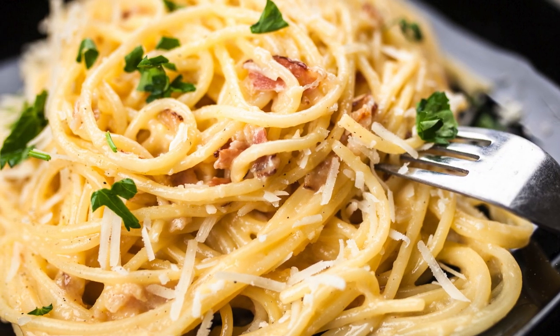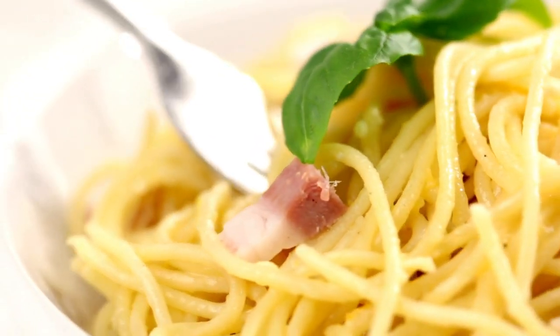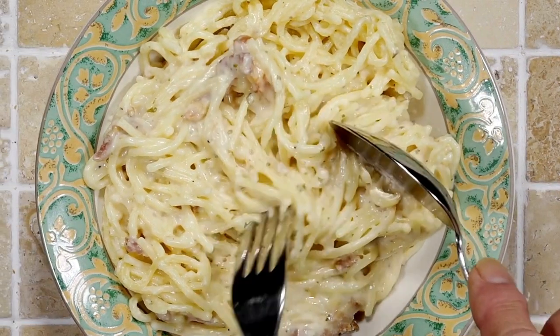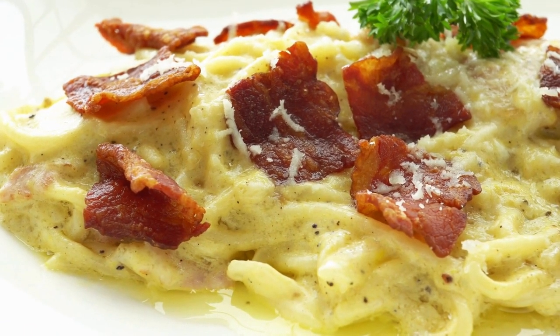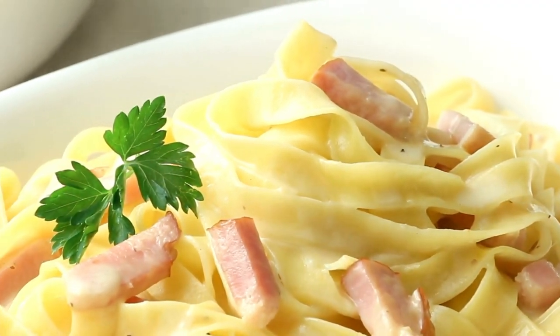Assemble and serve: once the squash is cooked, let it cool slightly. Using a fork, scrape out strands of spaghetti into a large bowl. Add the crispy bacon, reserved bacon fat (optional for extra richness), and egg mixture. Toss to coat evenly. Garnish and enjoy — serve immediately, topped with freshly chopped parsley for a pop of color and flavor.